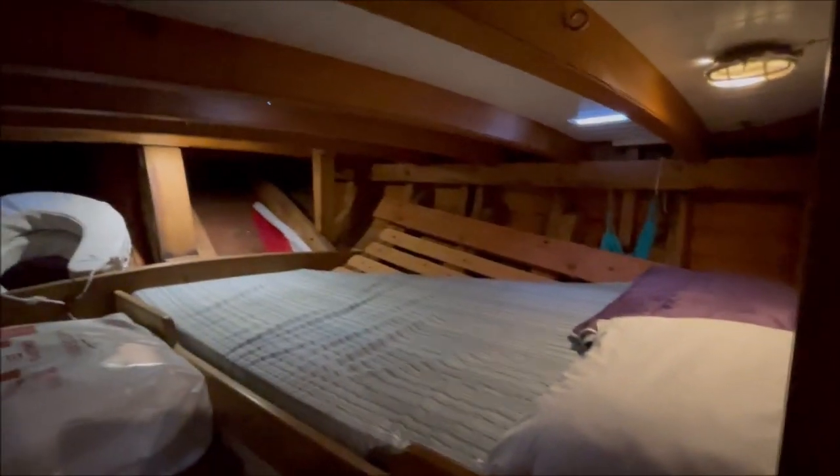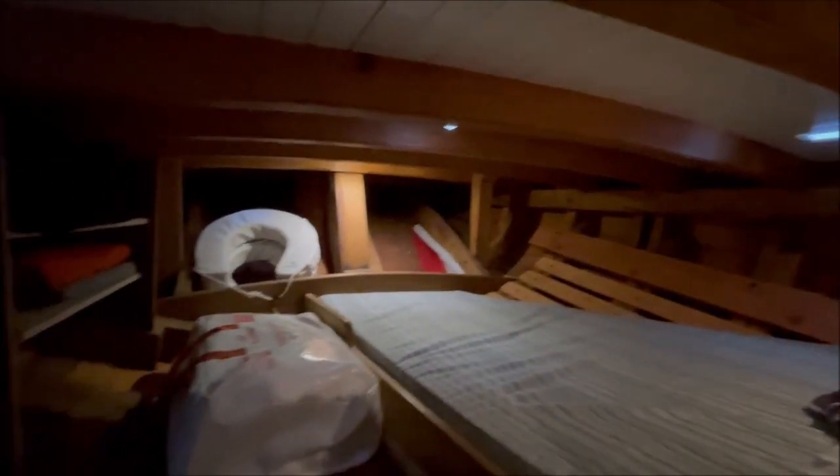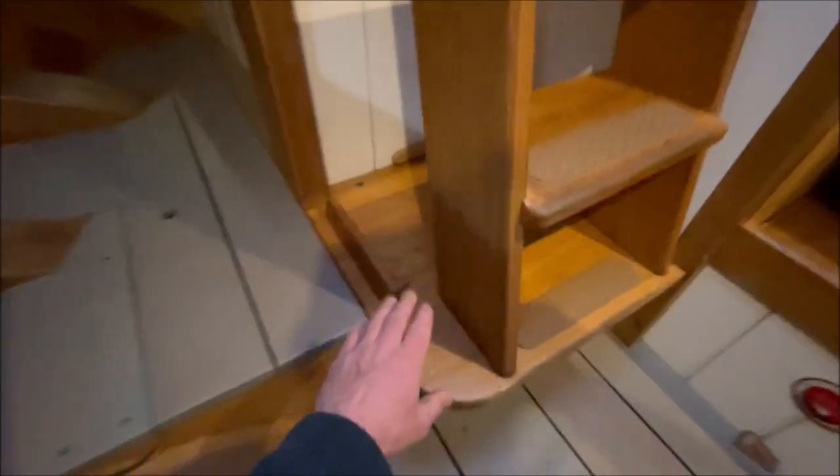Entrance into the aft cabin on the starboard side. Very large double berth. And as you can see all the hull is accessible, no linings. So everything is visible which makes maintenance a breeze. Storage space on the starboard side, hanging locker here. The batteries are located under this locker.